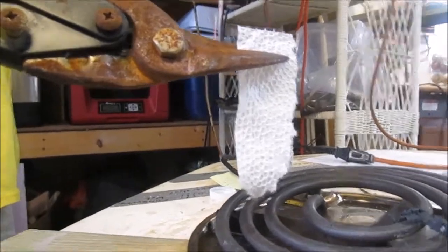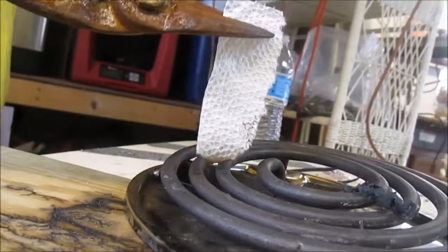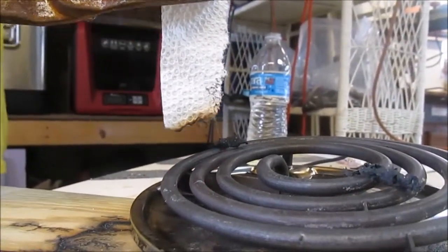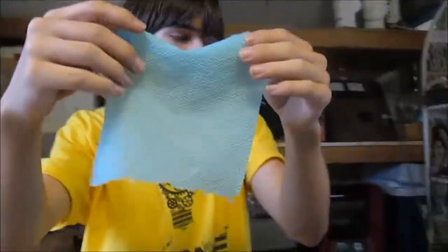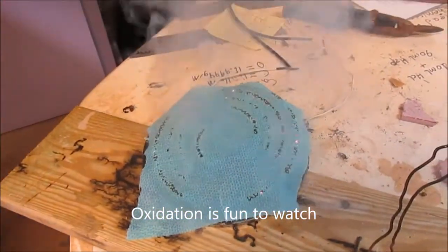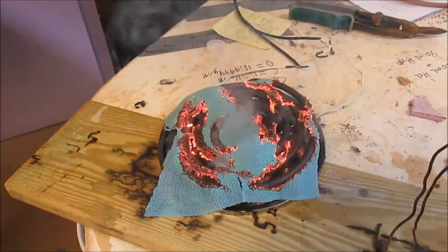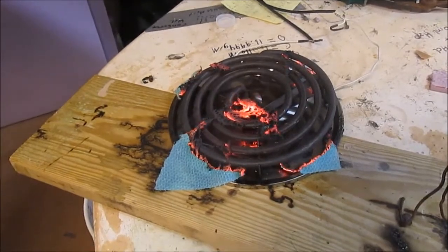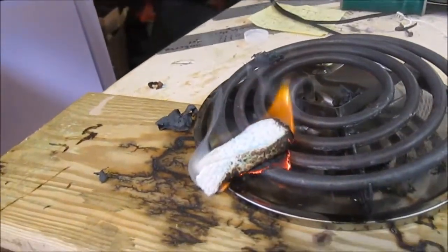When prompted in a similar manner, regular paper towels would not continue to smolder and would only burn fully when a sufficient portion of the paper towel was exposed to direct flame. When confined inside a dry paper towel, the green flame could be sustained for longer.